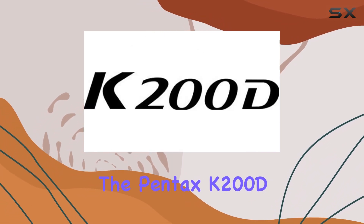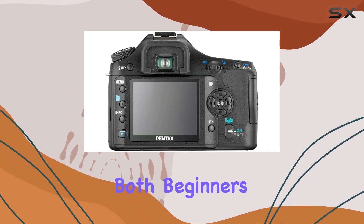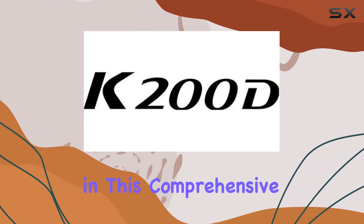In summary, the Pentax K200D packs a punch with its high-quality image sensor, shake reduction mechanism, and a robust set of features suitable for both beginners and seasoned photographers. Stay tuned as we explore sample images and real-world performance in this comprehensive review.